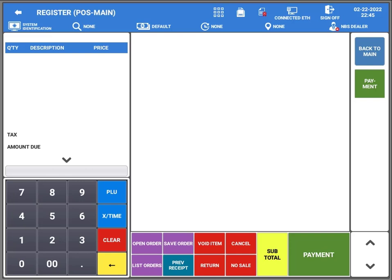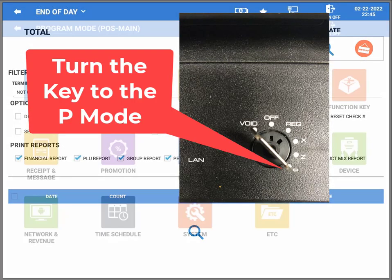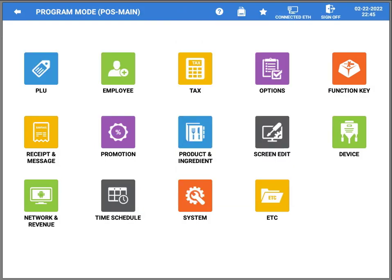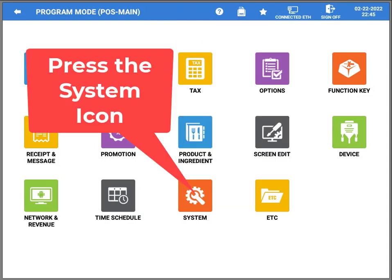We're going to start in the point of sale screen. You will need the key to turn to the program position — I'm going to assume you have the authority level to do that. You're going to turn the mode switch down to the P position, which is Program.